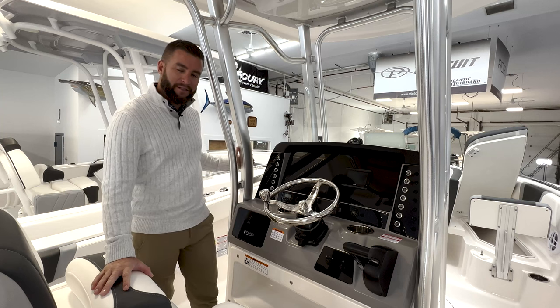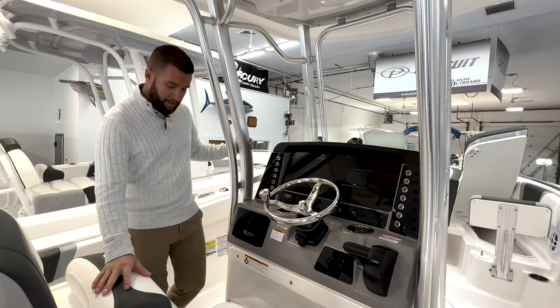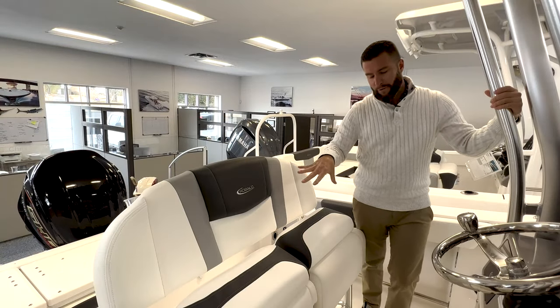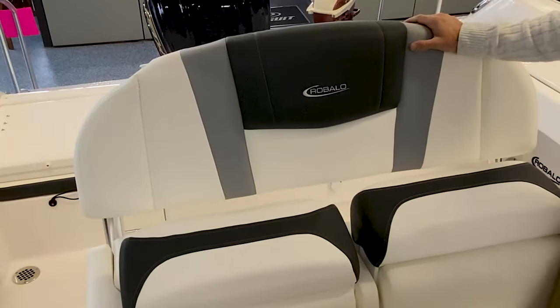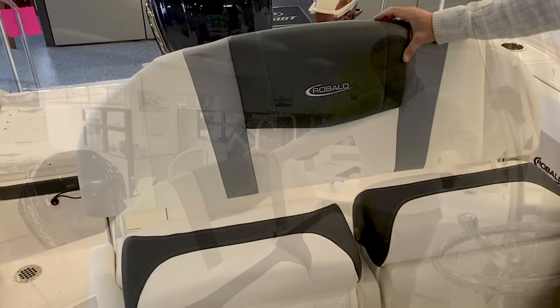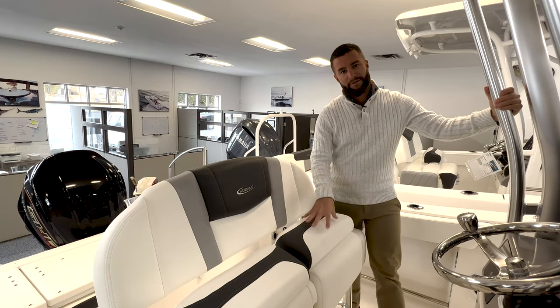Overbuilt T-top — this is the anodized aluminum option with very heavy duty tubing. The vinyl on this leaning post is the Harbor Gray package, which matches the alloy gray exterior perfectly. This is an upgraded vinyl material for the R230 for the 2022 model year. It's silicone-based and is supposed to be more durable and stand up to the sun much better.